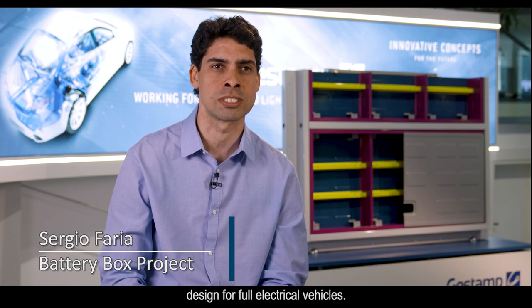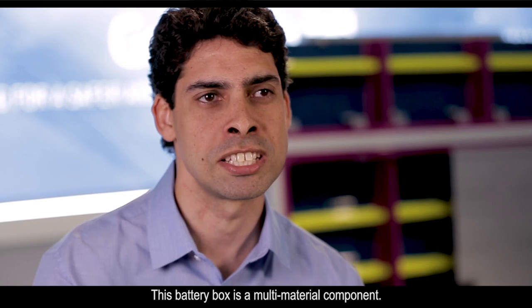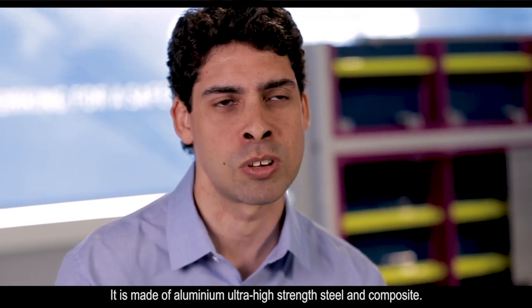This is our innovative battery box design for full electrical vehicles. This battery box is a multi-material component — it is made of aluminum, ultra-high stainless steel, and composite.